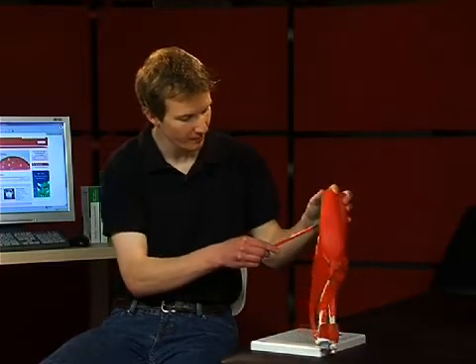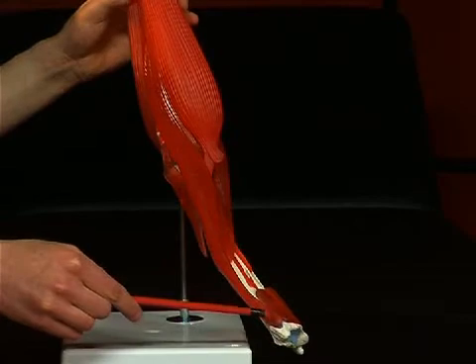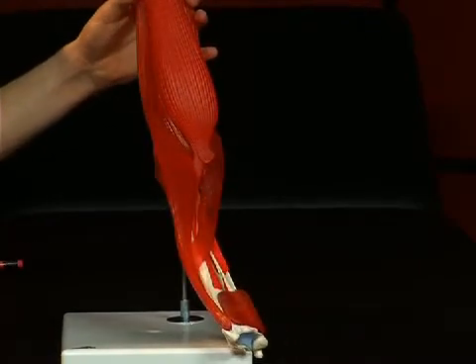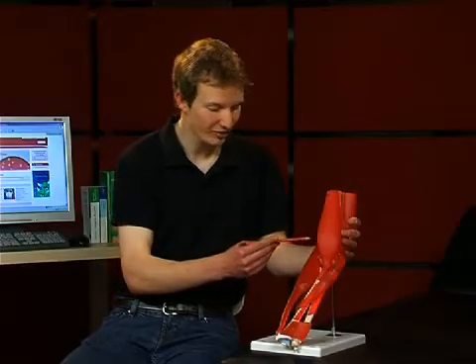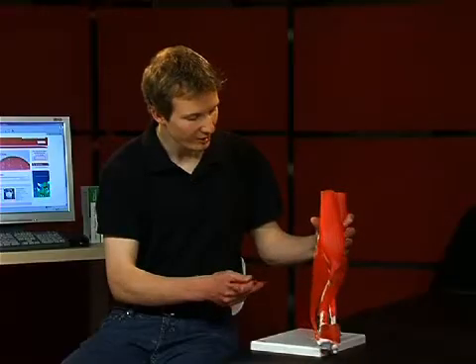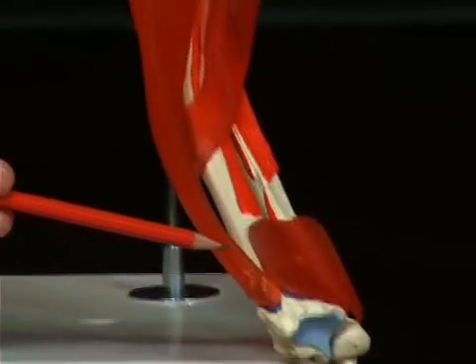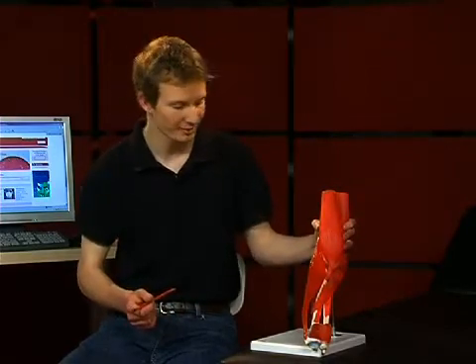The musculus brachioradialis stretches from the crista supracondylaris lateralis humeri to the distal radius end. Apart from flexion, it can also contribute to pronation or supination depending on the position of the joint.